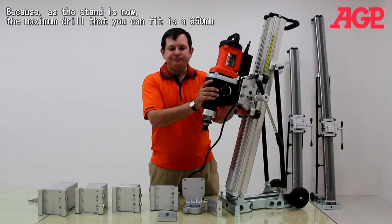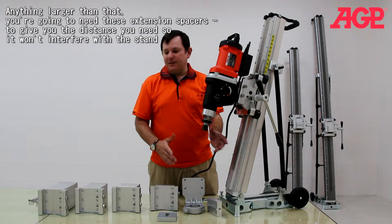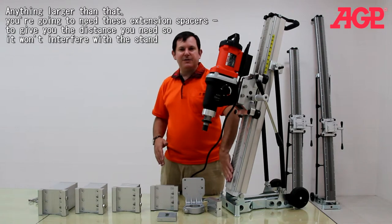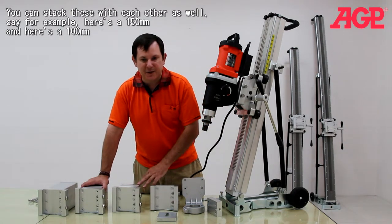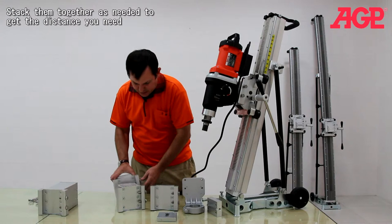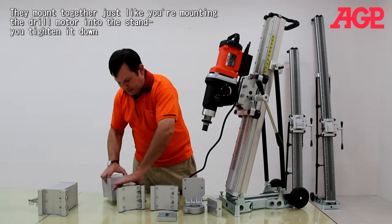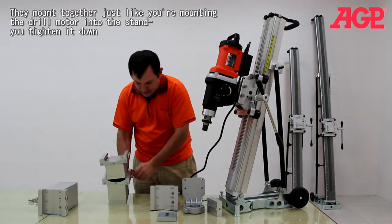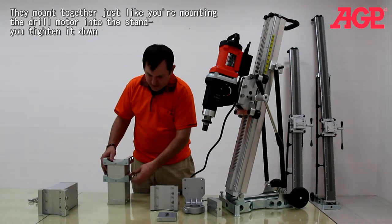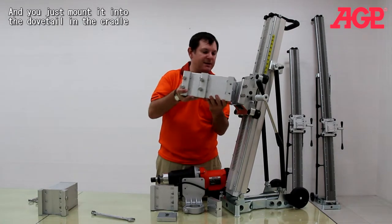As the stand is now, the maximum drill that you can fit is 350mm. Anything larger than that, you're going to need these extension spacers to give you the distance you need so it's not interfering with the stand. You can stack these together — say for example you need a 100mm and here's a 150mm and a 100mm, you can actually mount them together and stack them as needed to get the distance you want. They mount together just like you're mounting the drill into the stand.